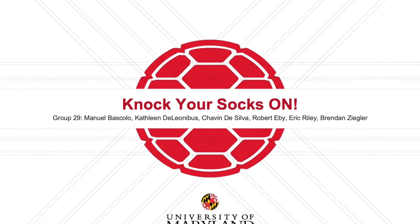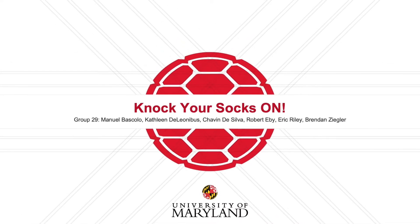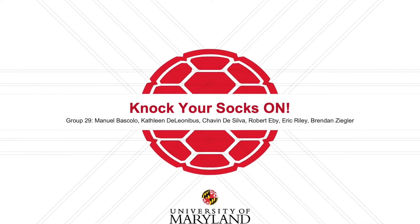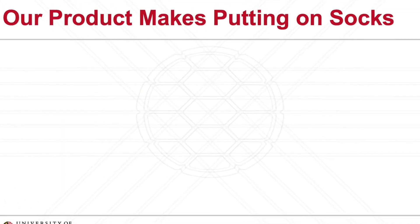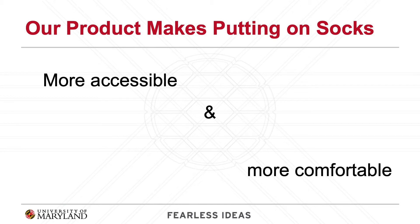Hello, we are team Knock Your Socks On and our team has chosen to address the problem of putting on socks for those who struggle with this task. The main problem is people cannot reach down to put their socks on, or they are not strong enough to pull up the sock over their heel. Our product will make the process of putting on socks more accessible and more comfortable for these individuals.